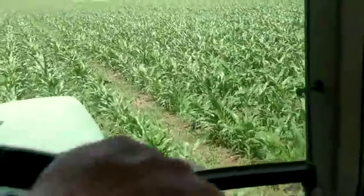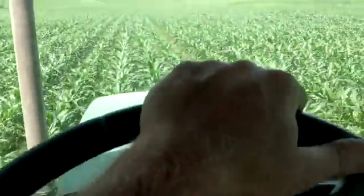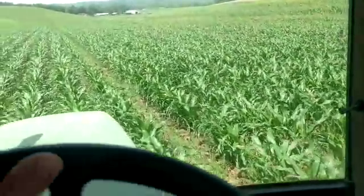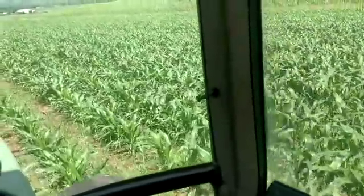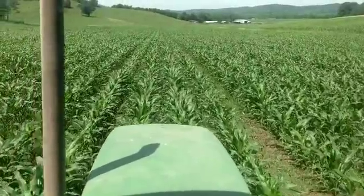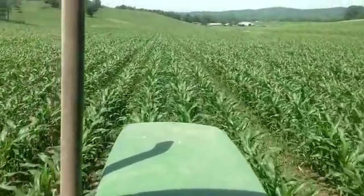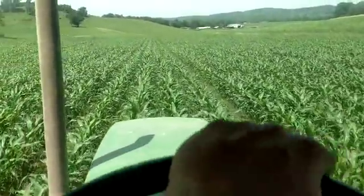You can see that grass growing in there — that's foxtail, I do believe. So we'll knock it out. This corn is pretty much canopied — I would say by the end of next week it'll be canopied, so our weed battle should be over.